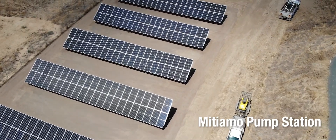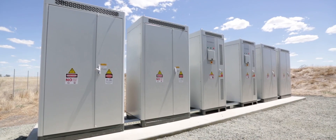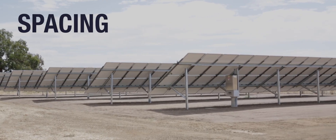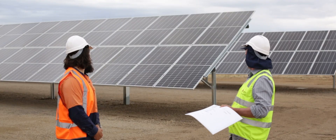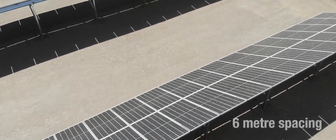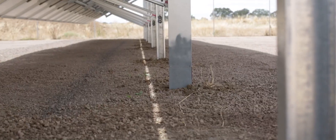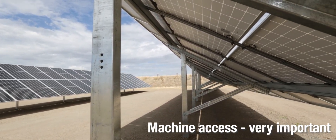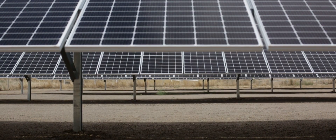It involves 100 kilowatts of ground-mount solar and a 404 kilowatt hour Sungrow battery. The spacing here is quite large — about five to five and a half meters, actually specked at six meters. The reason being was we wanted to allow for machinery to run in between, so weed sprayers and broom sprayers on the back of tractors can run through with plenty of clearance between the panels.